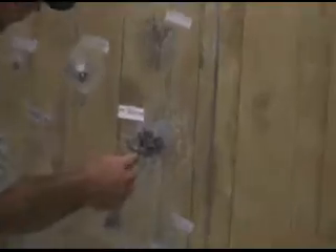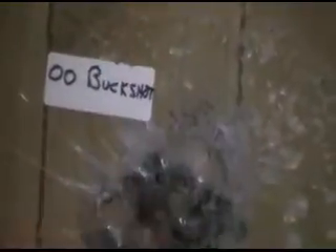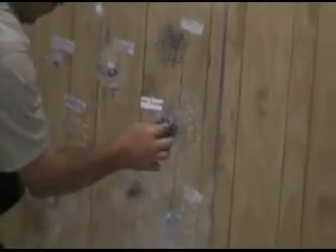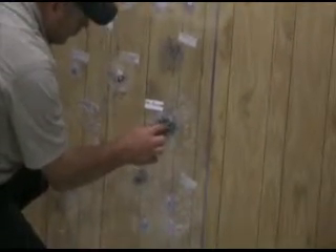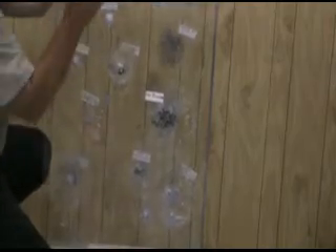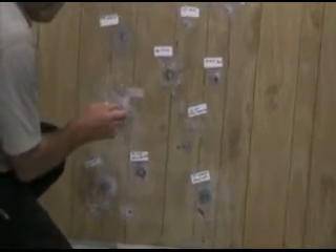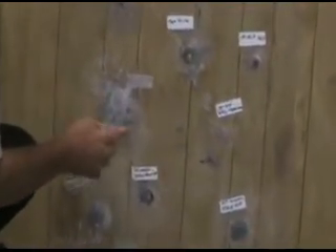This one we goofed up — it was getting dark and we forgot, so this one's on the wrong side. This is 00 buckshot out of a 12 gauge. The lamination is damaged in about an 8 to 10 inch circle. None of the buckshot came through, but it hit hard enough to knock the whole piece of glass down. On the back side there's quite a bit of damage and cracking, but nothing came through.